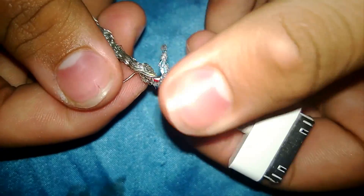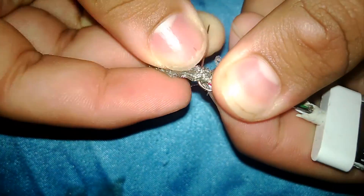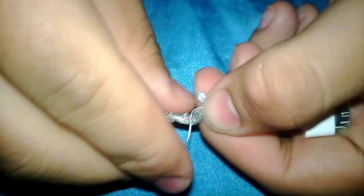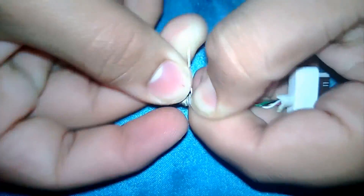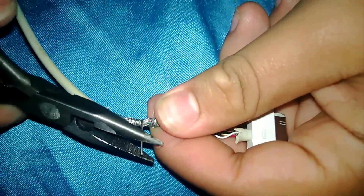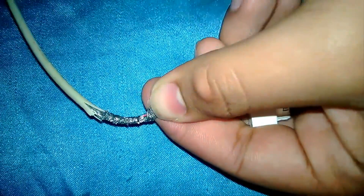Now we want to loop this around the metal piece right here. You could also use the needle-nose pliers if you want — I like using my hands. Cut off this little piece right here. Boom.